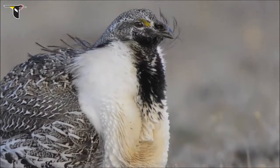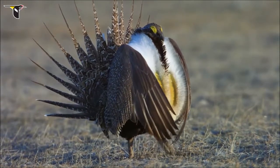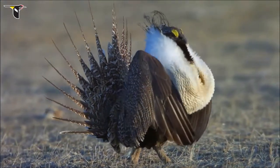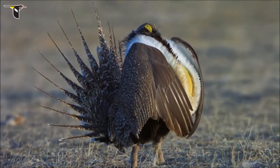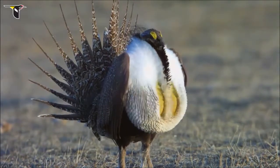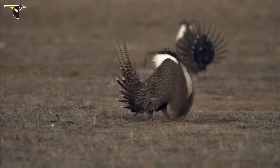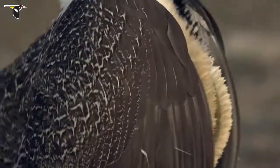He fans his spiky, spotted tail, raises both his yellow eye combs and decorative phylo-plume feathers, and begins to step out. Hidden in his fluffy white breast feathers are two yellow throat sacks. These inflate and quickly deflate to produce a distinctive plop sound. With these moves, he defends his position in the lek from the other males, catching the attention of the females.